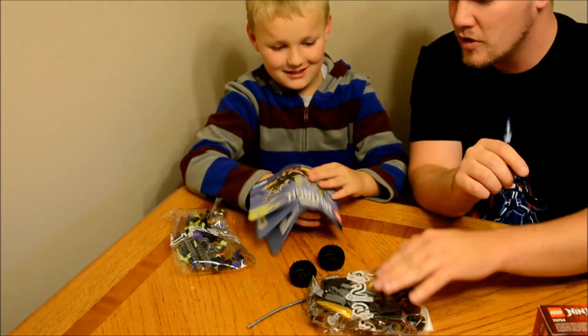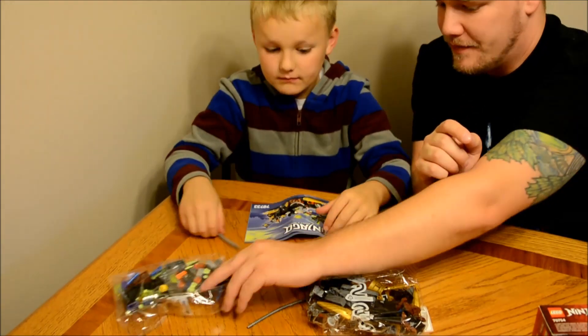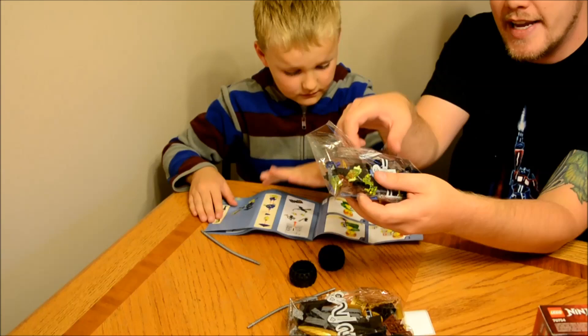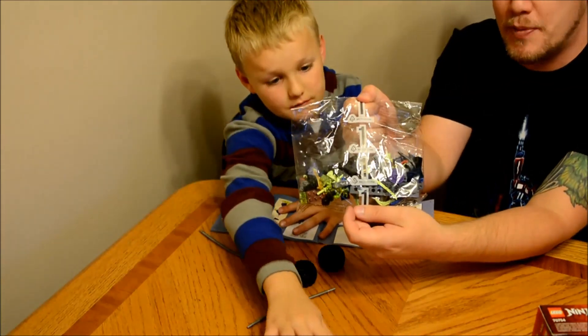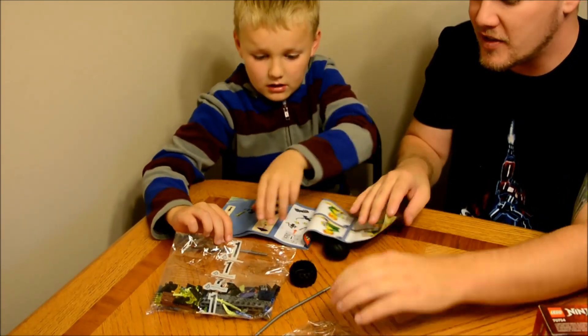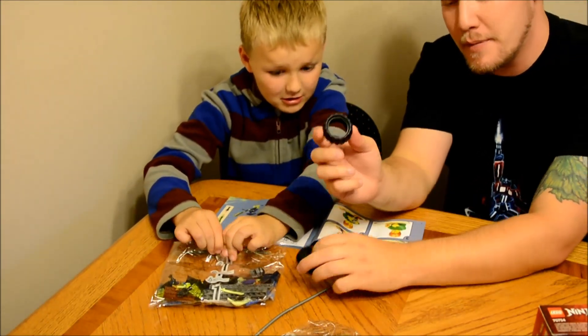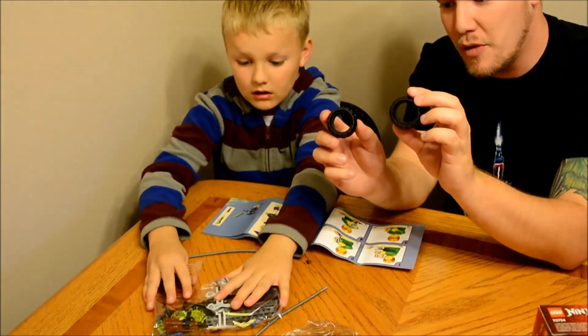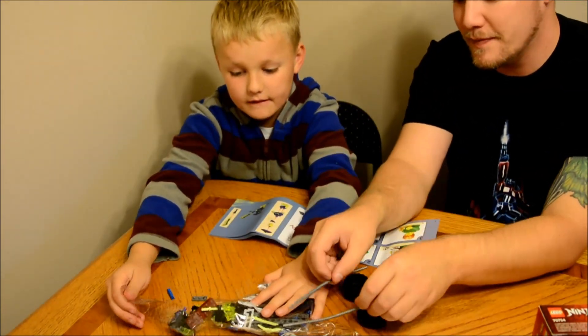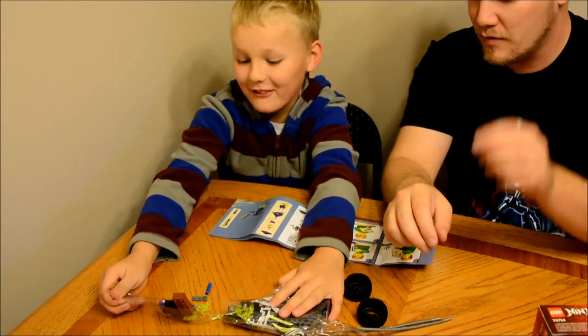So there's two packs. And with Lego, each pack is labeled. So this is bag 1 and this is bag 2. And sometimes bigger parts come on the side without a bag, like these wheels here and these tubes. Now we're going to open bag 2.